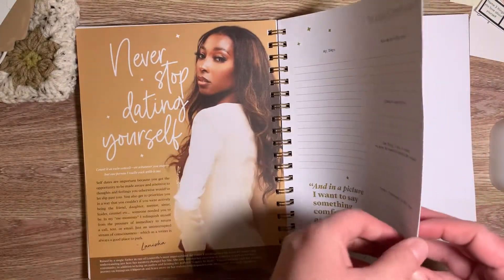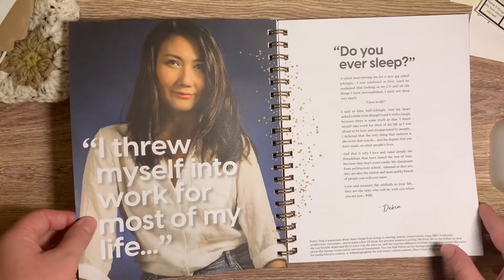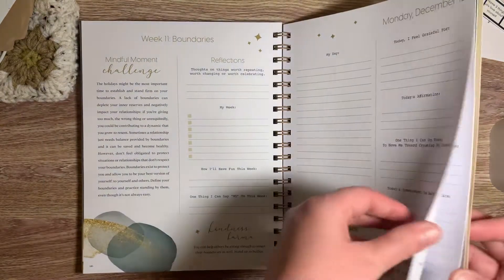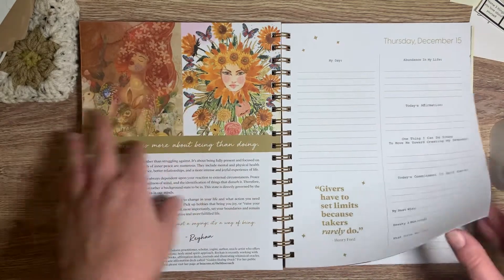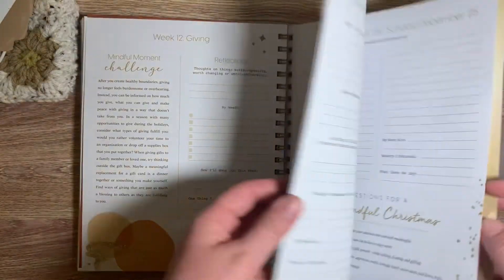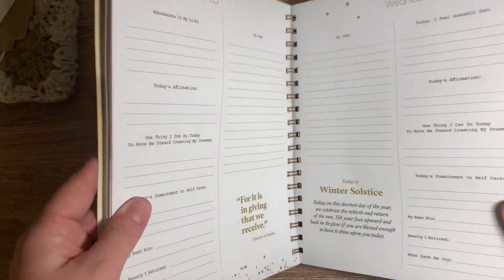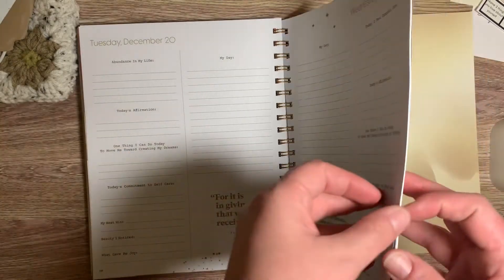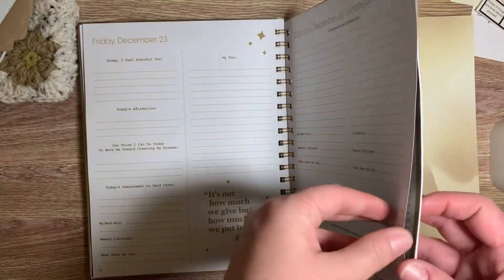You got this. 'Never stop dating yourself.' That's good. I'm so excited to just jump into this. I can't wait to get to that page and see what it says. They are so beautiful — all of the artwork sprinkled throughout the journal. Truly, this has a lot of heart and soul put into it, and it definitely shows. When you use the journal consistently and stay committed to it, it changes you.